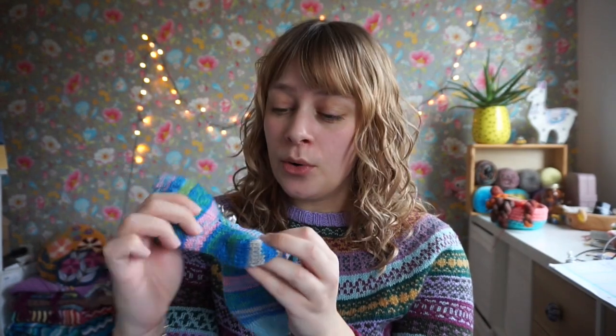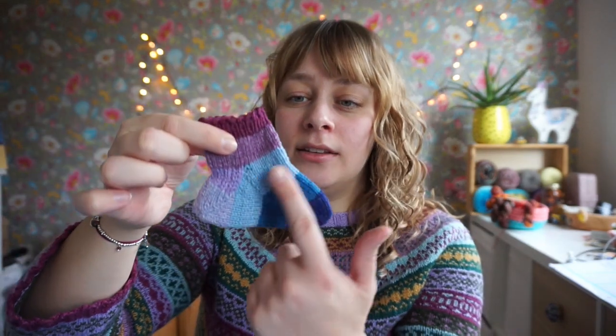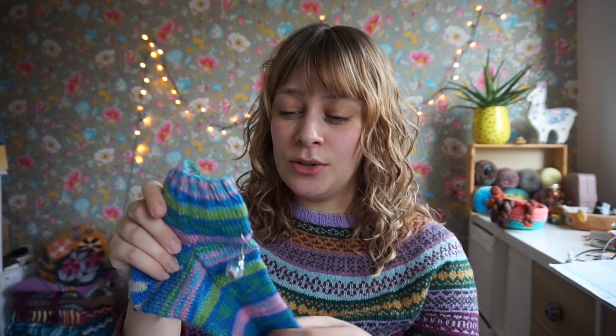The heel has a gusset, a short row, and a heel flap. You might have seen my cutie sock on Instagram where I knit these different parts in different colors. But I wasn't paying attention between filming — I was just rushing to the next point where I would film what I'm knitting. After the gusset increases end, you're supposed to knit a couple more rounds to get the sock to the length you want, and I don't think I did that.